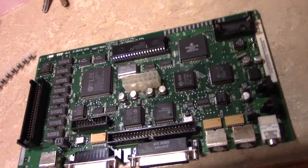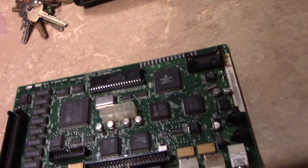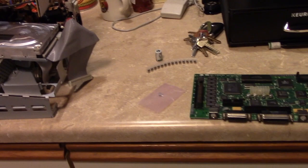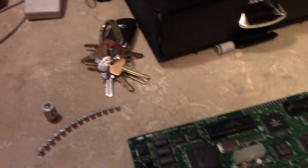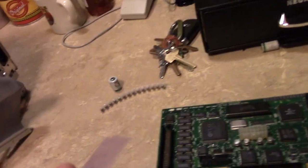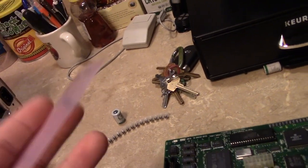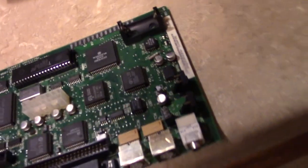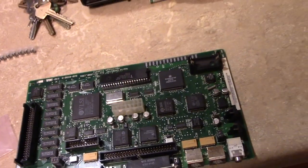I'm still waiting for my order of 47 microfarad 16 volt caps — there are seven of those. This is actually the one I accidentally ordered, but it was only like a couple bucks: 1 microfarad 16 volt. A little word on that — I mentioned this in my previous video but I wasn't clear enough. When you're replacing caps, you can go up on the voltage rating but not down. The capacitor list I was looking at referenced a 1 microfarad 16 volt cap, however the one on this board is a 50 volt 1 microfarad, so I do not believe that information is correct.